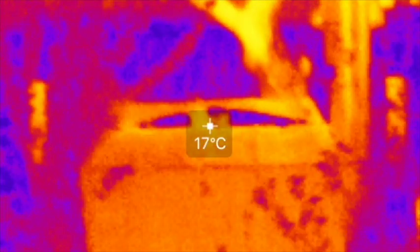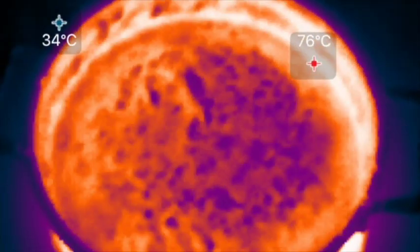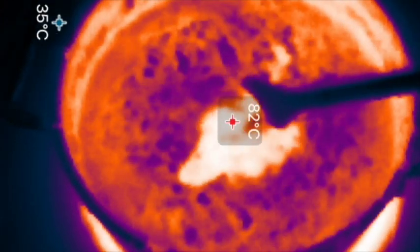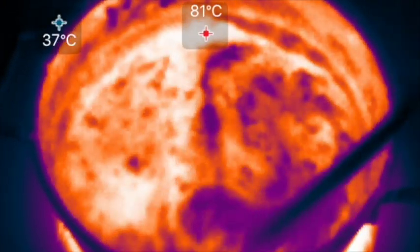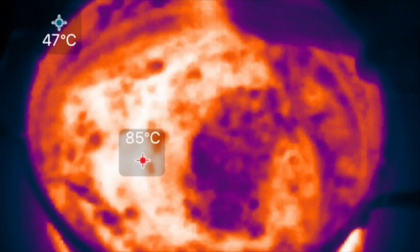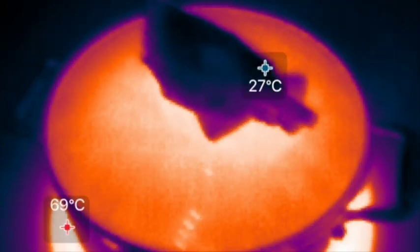I found lots of applications for this in cooking, though it requires understanding that what you're seeing is just surface temperature. Here we're looking at spaghetti sauce — it looks like molten lava. You can also see the glass lid on the pot appears completely opaque in thermal even though it's see-through to visible light.